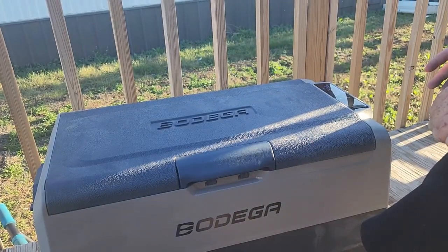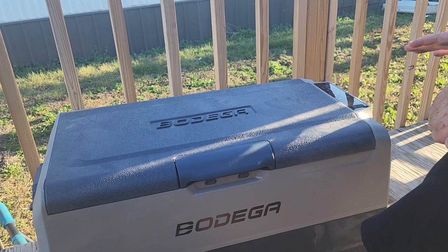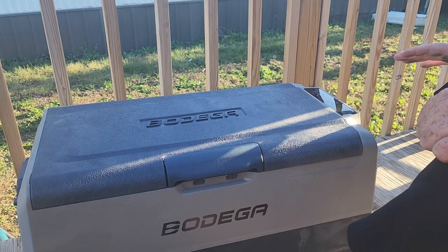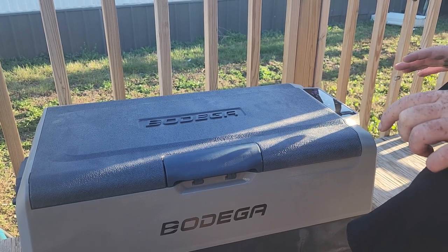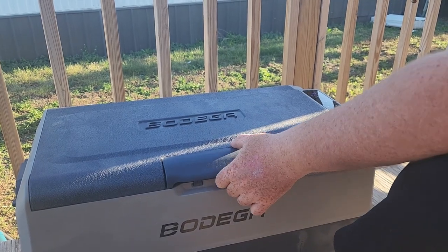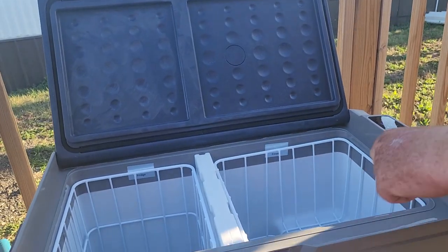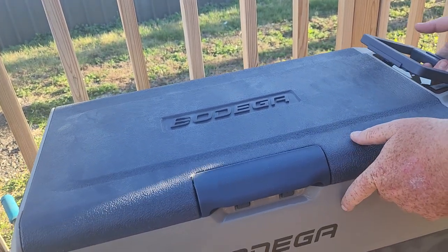Once you fill it with product like soda or water it'll hold temperature a lot easier because it stores thermal energy and doesn't have to work as hard. You can also go into the settings and set a timer for the unit to run a certain amount of time and automatically shut off — another safety feature to prevent draining your car battery or solar generator. I believe it'll be more than efficient enough for us. I'm not sure if we'll keep the grates in because they move around quite a bit while driving.